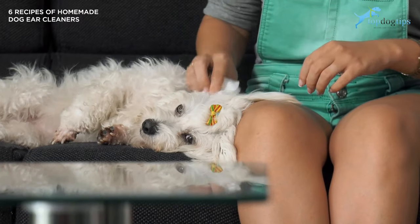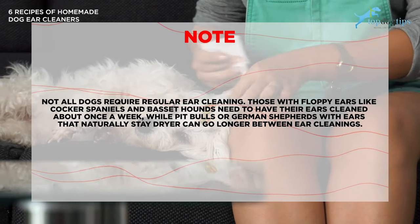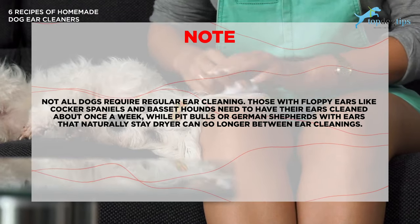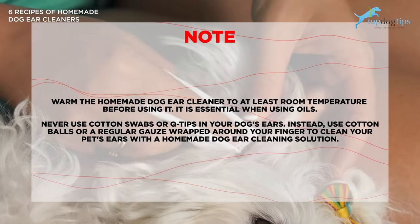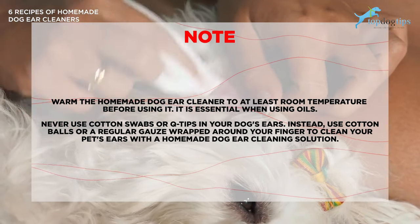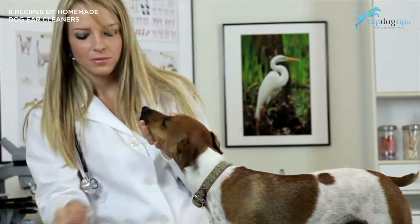A quick note on how to use these homemade dog ear cleaners: not all dogs will require regular ear cleaning. Those with floppy ears like cocker spaniels or basset hounds will need their ears cleaned about once a week, while pit bulls or German shepherds with ears that naturally stay drier can go longer between ear cleanings. Make sure to keep the homemade dog ear cleaner at room temperature. Never use cotton swabs or Q-tips in your dog's ears. Instead, use cotton balls or regular gauze wrapped around your finger, dipping it into the solution or squirting it on. Do not pour the solution directly into their ear.